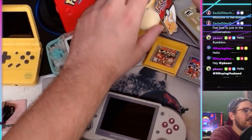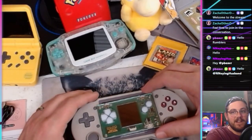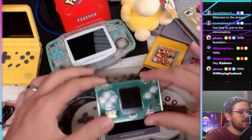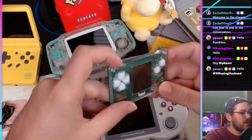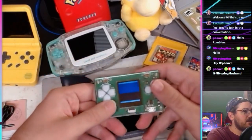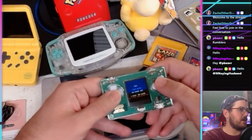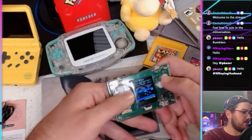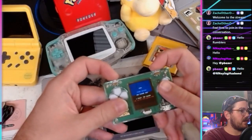Here's one more little handheld I almost forgot. This one literally fits within the screen of the RG353PS. It's a Frogger handheld — it's all it plays is Frogger. Look how tiny it is. It's all scratched up, probably from being in my pockets. It turned on — look at that, this is literally just Frogger on a tiny little screen. It's probably the size of a stamp.